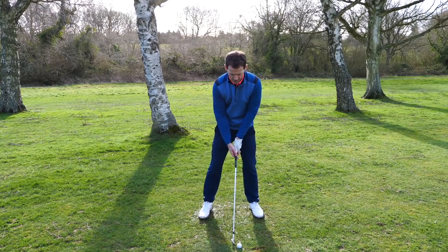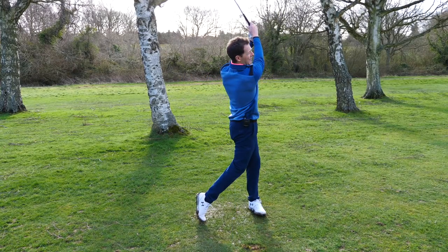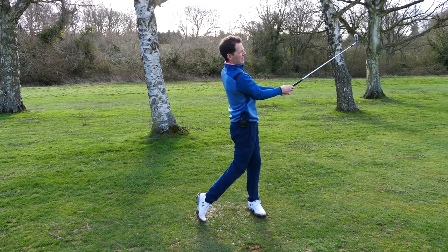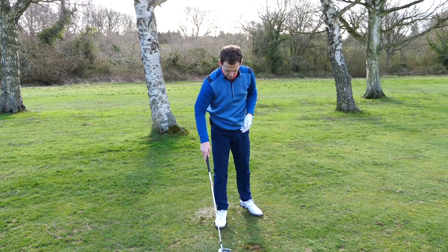If you don't move it, it's very difficult to get the height. So let me get myself set — I'm swinging back here, and I'm catapulting through. I'm really driving through this way and catapulting through that swing.